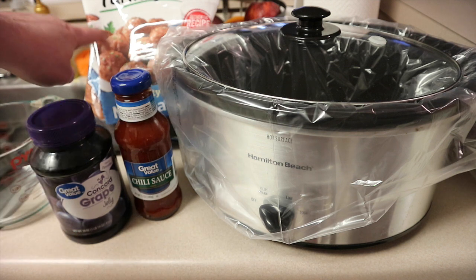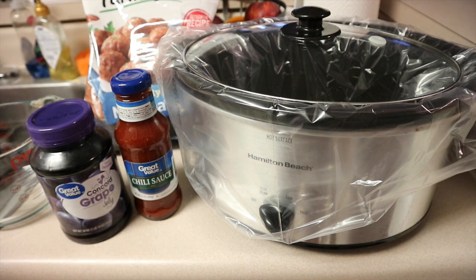When I do it for a party, I make sure to get the bite-sized meatballs, but you could use whatever kind you wanted — turkey ones, regular ones, homemade — however you want to do it.